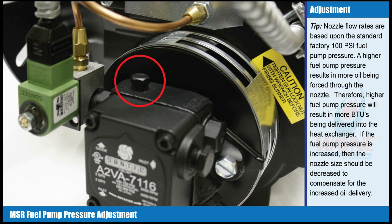Tip: Nozzle flow rates are based upon the standard factory 100 psi fuel pump pressure. A higher fuel pump pressure results in more oil being forced through the nozzle. Therefore, higher fuel pump pressure will result in more BTUs being delivered into the heat exchanger. If the fuel pump pressure is increased, then the nozzle size should be decreased to compensate for the increased oil delivery.